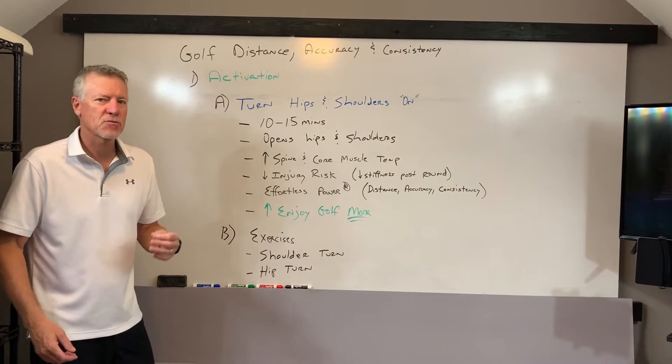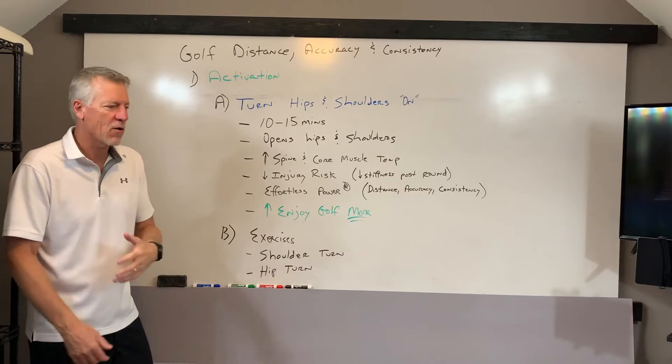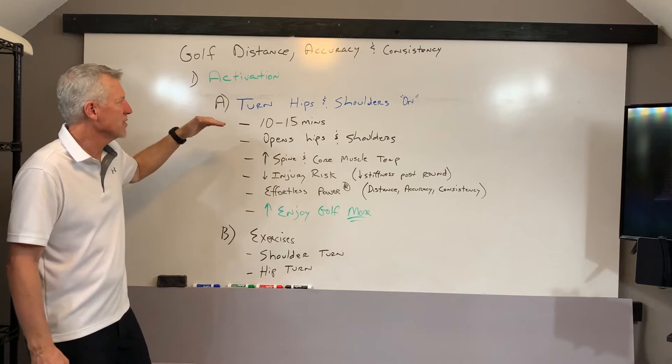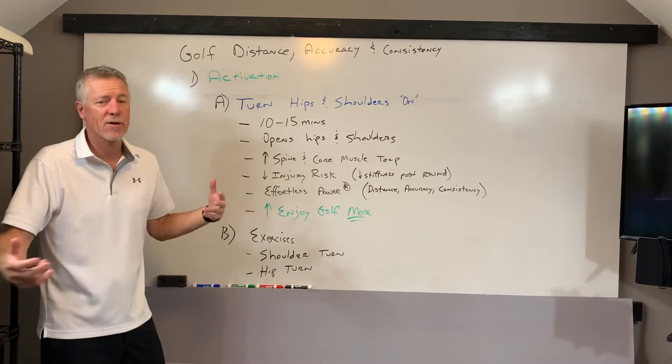Today, we're talking specifically about activation. Activation is like turning on a light switch — it turns on electricity to a specific circuit to make certain lights go on. In the body and the golf swing, to create effortless power, we've been talking about the importance of the backswing to load into the body sling. We're going to turn on the circuits through the brain — it's actually microvolts that go from the brain down to the muscles around the hips and shoulders to turn them on, so they'll turn easier, turn further, and turn effortlessly, so you can load into that body sling.